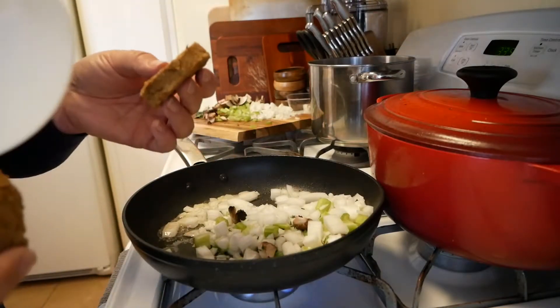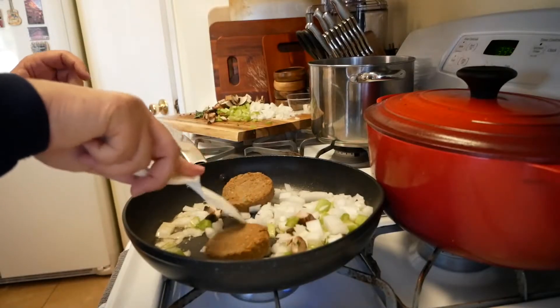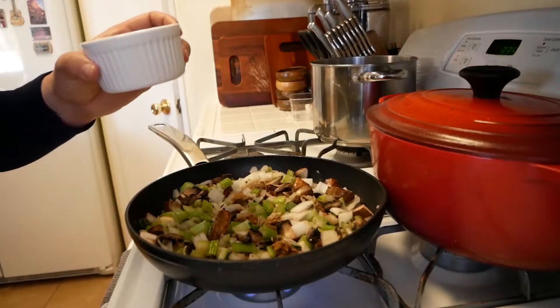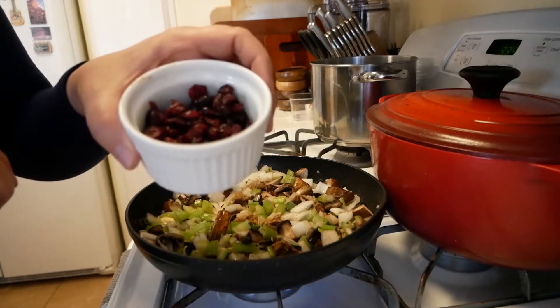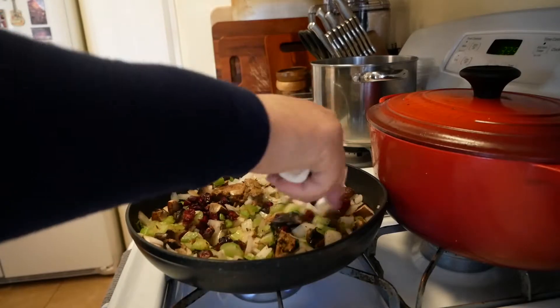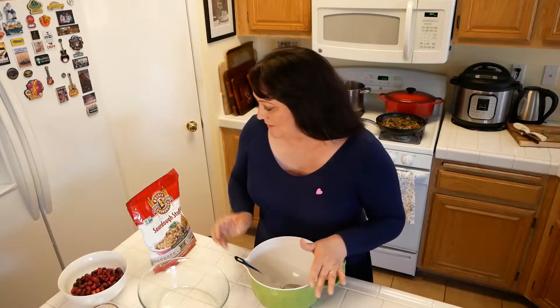I'm gonna add in the vegan sausage patty so it gives a nice sausage-y flavor in the stuffing. I'm also adding some dried cranberries to make it a little sweet to balance with all the savoriness. It smells so great in this house right now — it smells just like Thanksgiving. We have all the sautéed vegetables with onion, celery, mushroom, thyme, sage, and a little bit of cranberry in there, plus the vegan sausage, all soft and tender and ready to go.